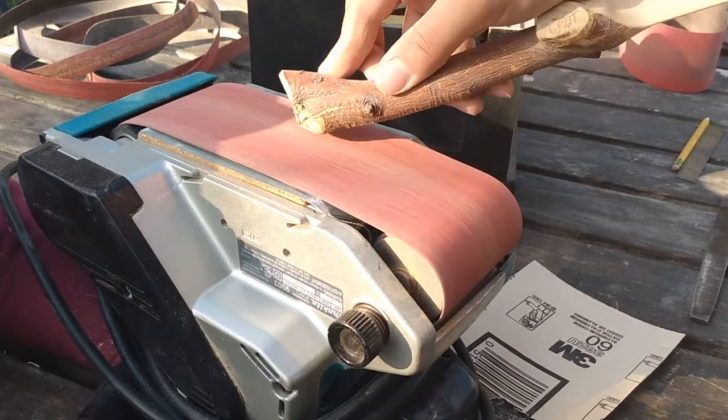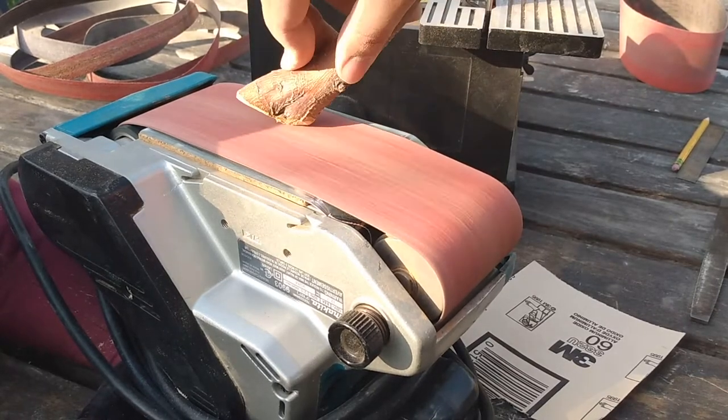I used the hand belt sander to remove some of the rough edges on the handle, and then polished them off-camera.